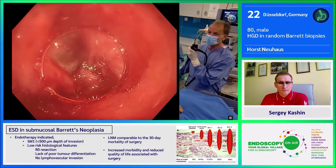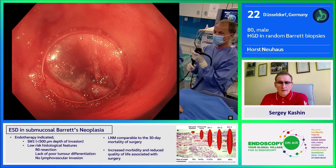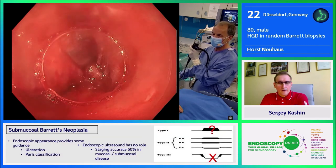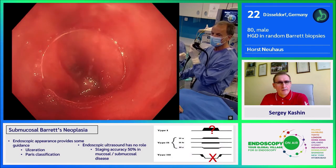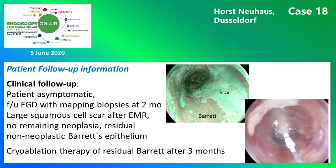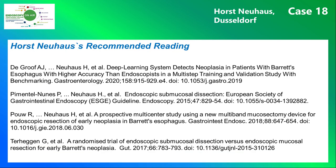You can see there is no bridge between the resected areas. The resection area is very large — this would have taken more time with ESD. Histology showed a low-risk adenocarcinoma resected R0 basally. Follow-up showed remaining normal Barrett's esophagus beside a scar, which was treated with cryoablation. Here you see the instruments and devices used. And finally, this is Horst Neuhaus's recommended reading.